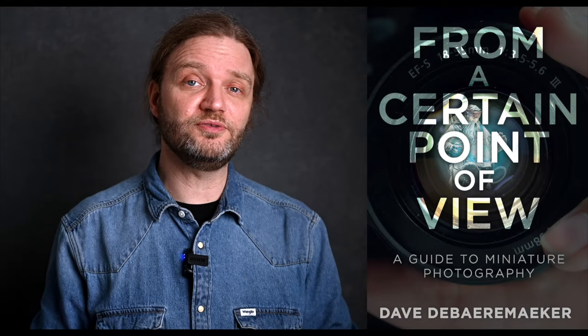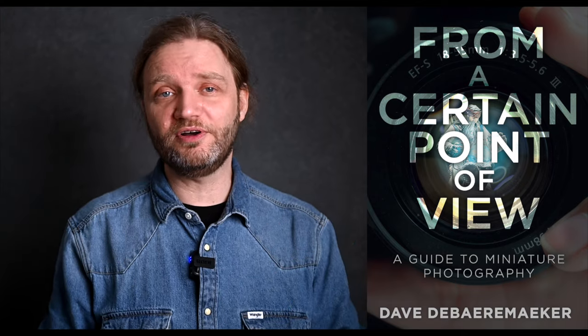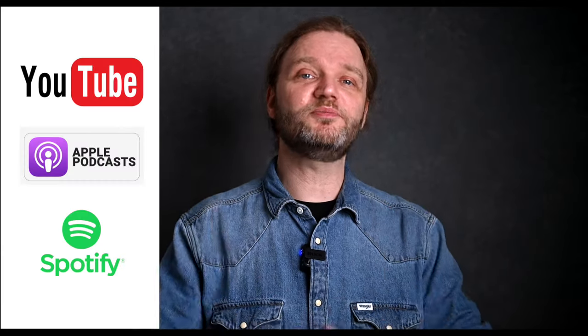And there you have it, folks. I hope this video helps you on your photography journey. Please do leave a comment down below — I would absolutely love to hear from you. I also highly recommend you check out my buddy Dave DeBearmaker's latest book, From a Certain Point of View: The Ultimate Guide on Miniature Photography. It really is a treasure trove of knowledge from one of the best. If you want to learn more about toy photography, check out my podcast, The Camera Shake Podcast, where I've talked to toy photography pros Dave DeBearmaker and Jesse Feierisen in detail about how they create their amazing images. If you're not yet following The Camera Shake Podcast, check it out on YouTube, Apple Podcasts, Spotify, and wherever awesome podcasts live.